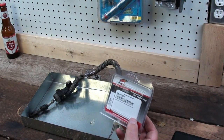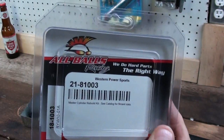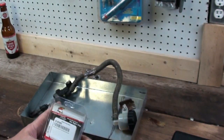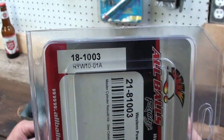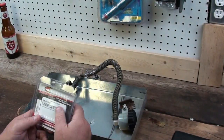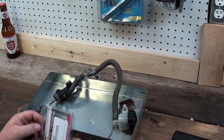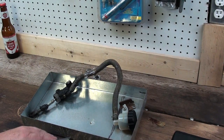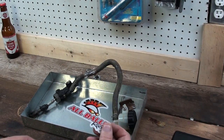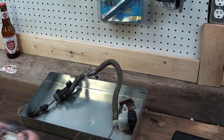I ordered this rear master cylinder rebuild kit — it came from All Balls. This is the one that fits the Warrior, so if you guys have a Warrior this will be the one that fits it. I was looking online and it's got a bunch of different part numbers so it probably fits all kinds of different stuff. Oh look, we got a sticker!